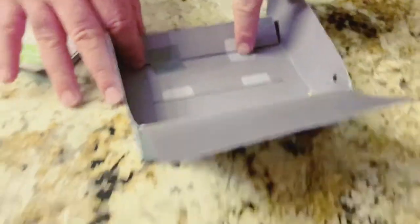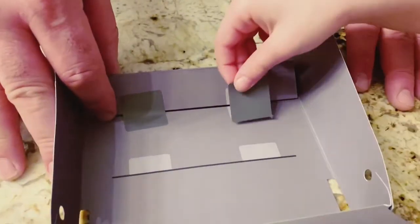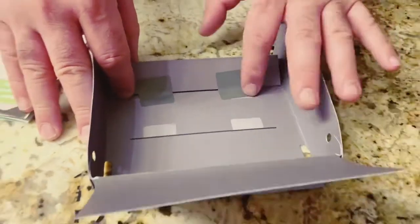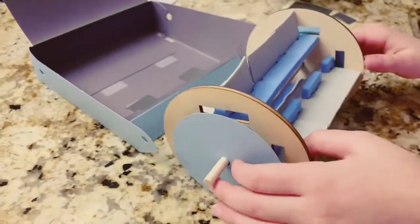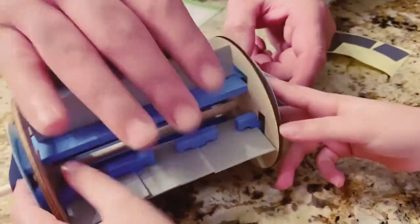Yep, and one here. So what part of the sweeper is this, Ellie? What is that? This is the bin, right? Yep. So put that in this hole and that one in that hole. Then put it down, drop it — put that one there.